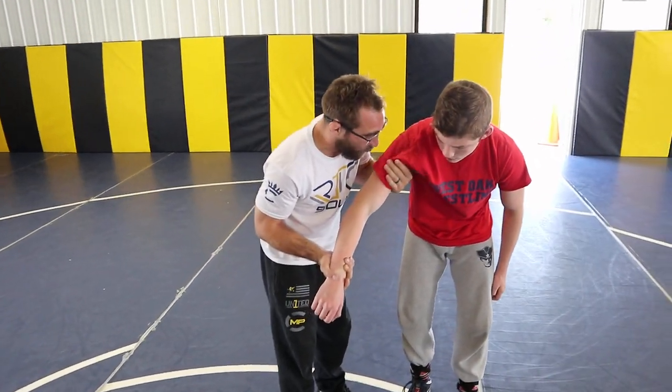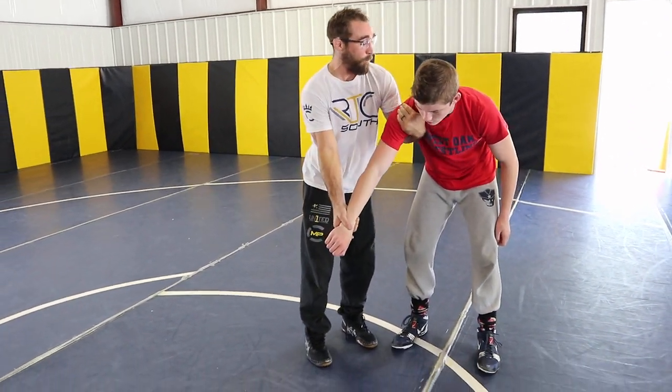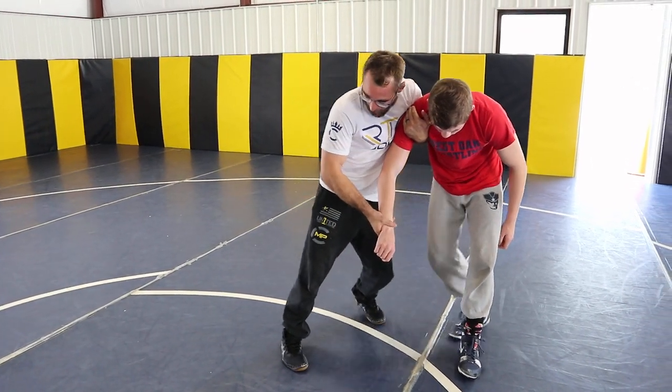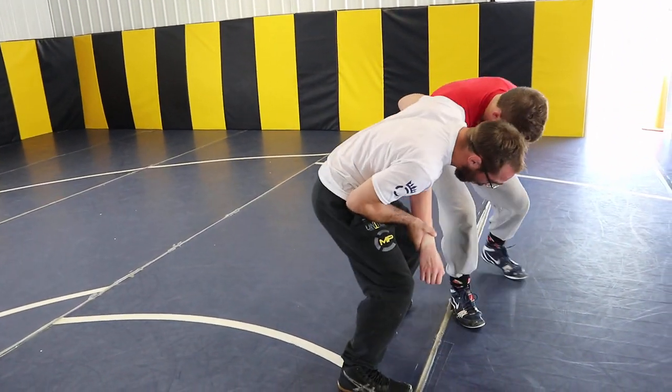If I just grab down low on his bicep and pinch, he doesn't really feel that pressure when I'm lowering my weight. So I want my shoulder kind of on the back of his, reaching up on top of his rotator cuff. Now when I'm level changing, he feels all that weight.